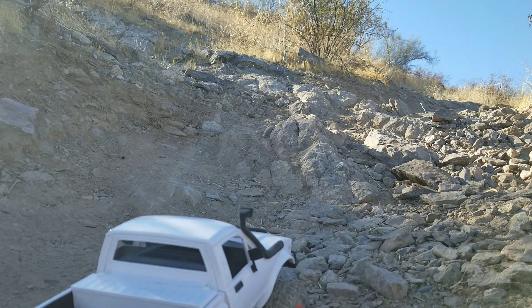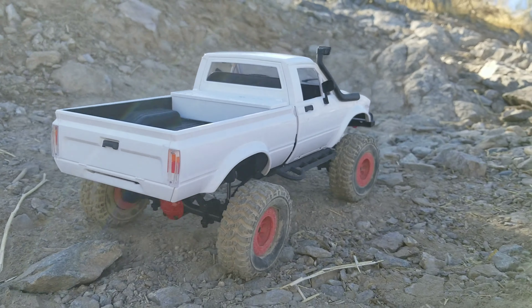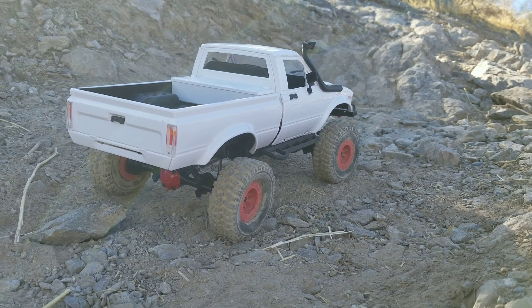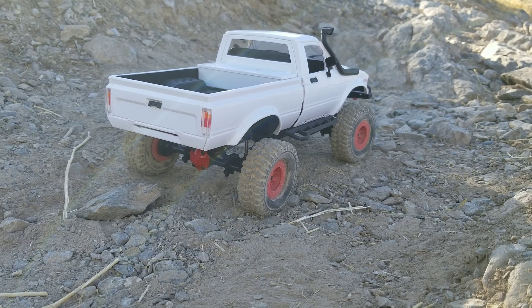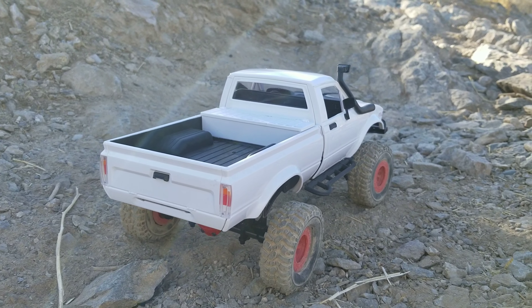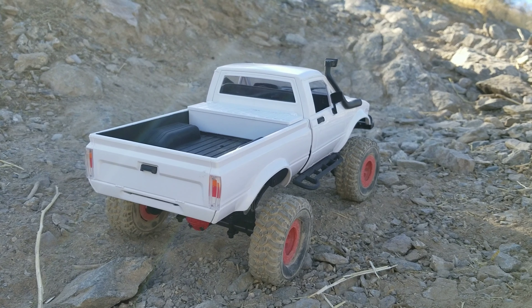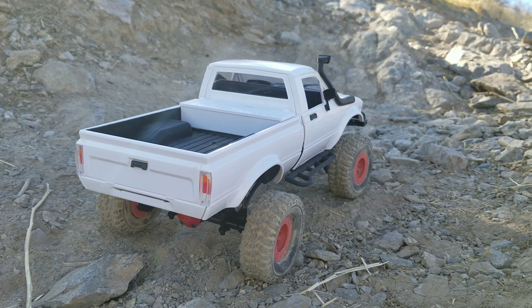Here we go — C24KM hill climb. It has the white body on it, some 3D printed sliders, and 3D printed wheels that are the same width but offset a little differently so they're pushed out more — better for side healing. Other than that, wheel weights are in there and those are the stock kit tires.